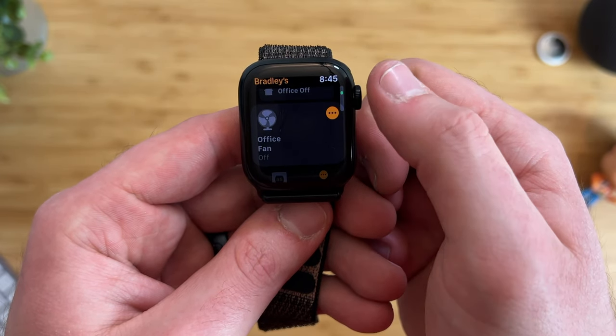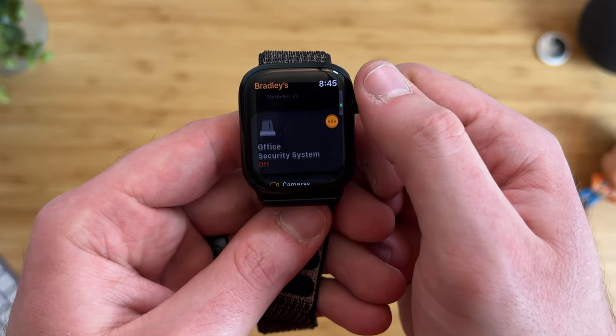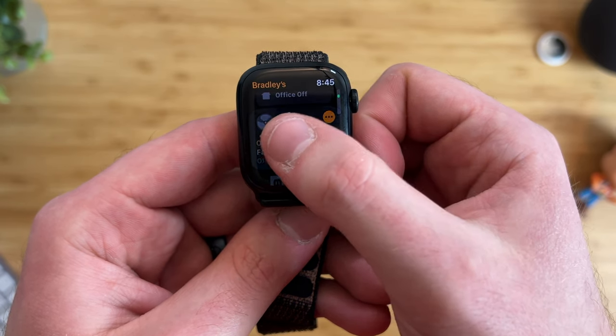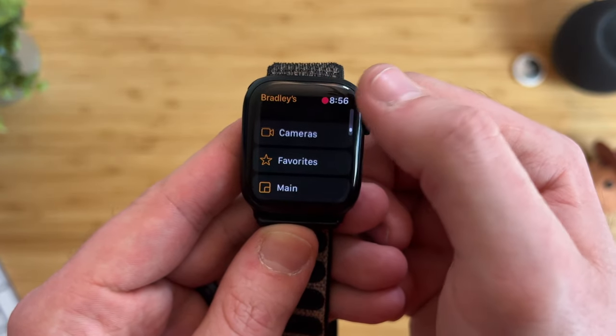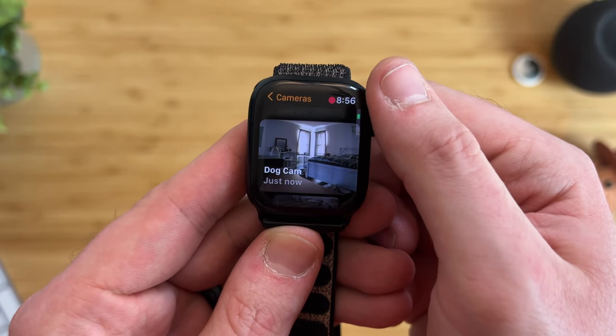When you scroll down, you'll see other accessories — these are devices that are most used at a specific time of day, and they will change based on your usage. So in the morning it could be a light, and at night there could be a fan. Unfortunately, you're not able to manually add or remove devices from this view. On the very bottom of the app you have your cameras, so you can see what's going on in or around your house without having to get out your phone.